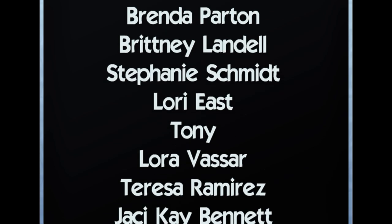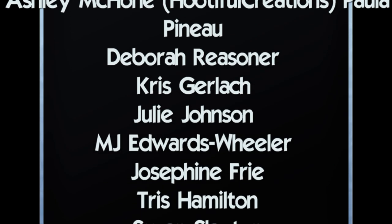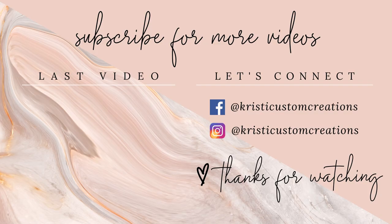I want to say a huge thank you to all my Patreon members, my KCC Diamonds — y'all are amazing, and thank you so much for your support. If you haven't checked out my Patreon, it's down in the description box below. Be sure to hit the like button and subscribe for more videos. Y'all take care — bye!